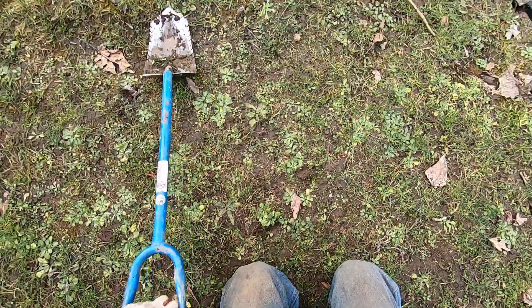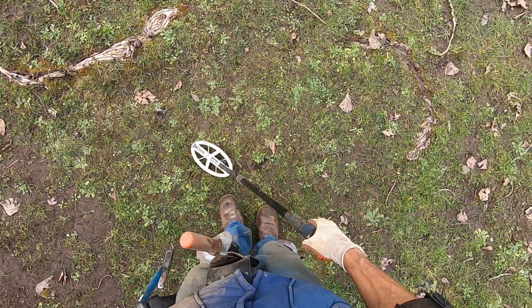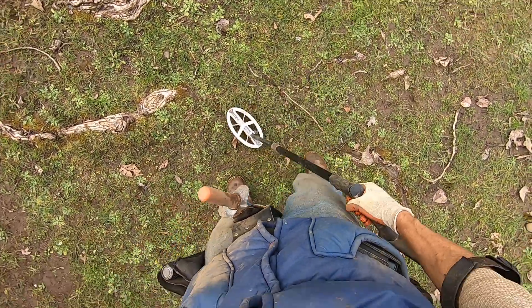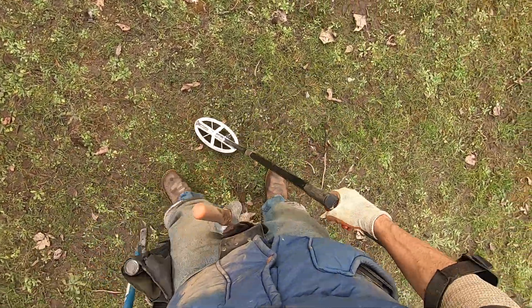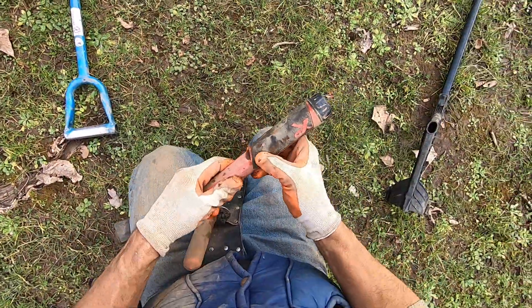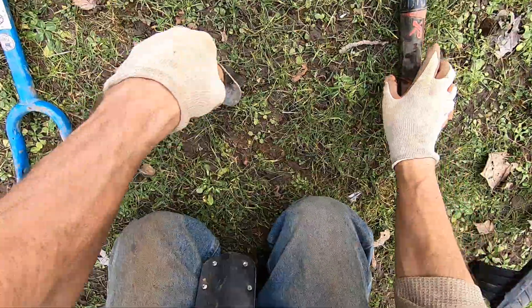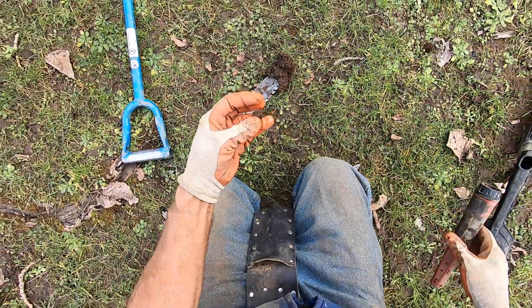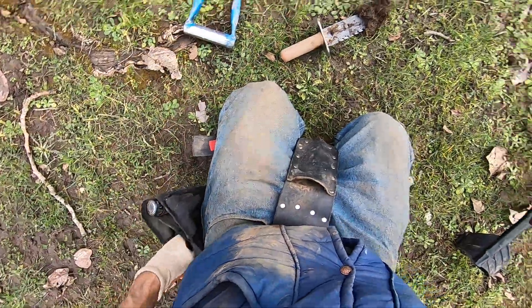Got to clear the ground out, man. That's junk — nope, it's not, it's going. Going right near the surface. Right there — it's a dime. I'll try to get the clay off it. Here we go.